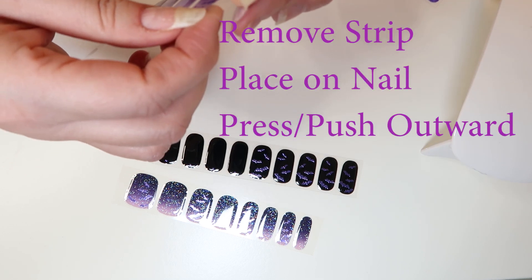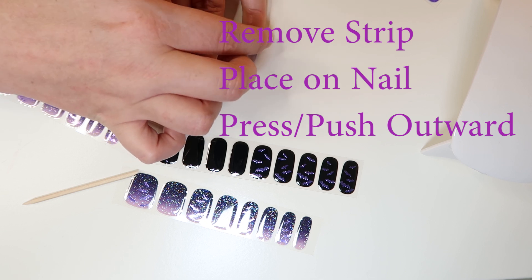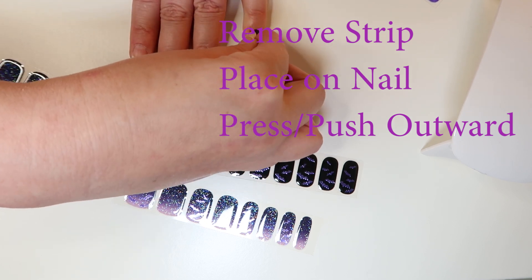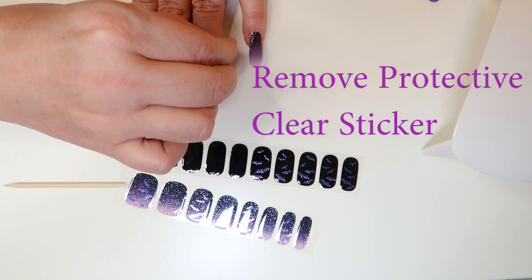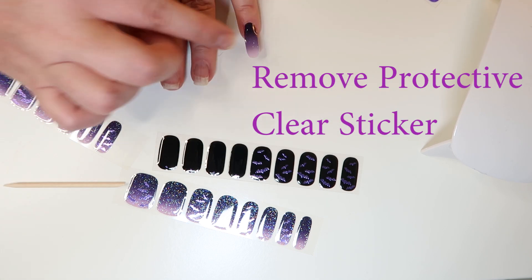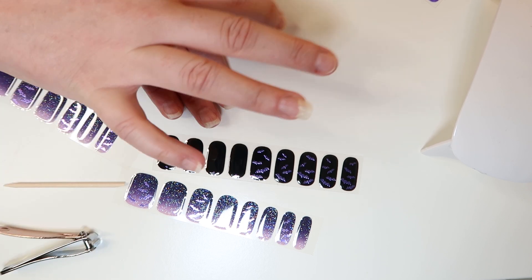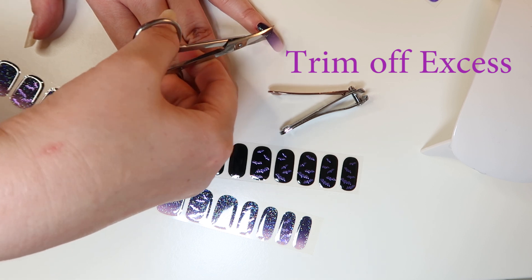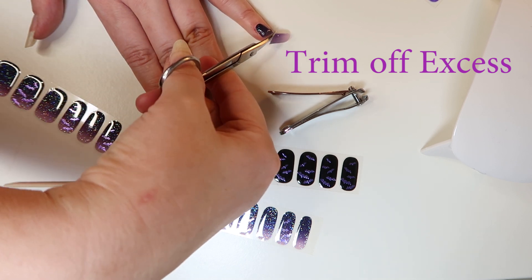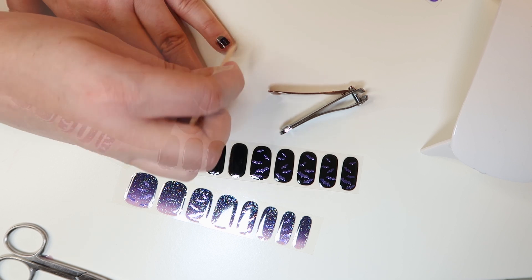The next step is to remove the strip from the sheet starting at the edge and place it over the center of your nail, starting at the cuticle line and pressing outward. Then remove the protective film and press down. Now trim the excess with either nail scissors or nail clippers, and use the orange stick to smooth out all the edges.